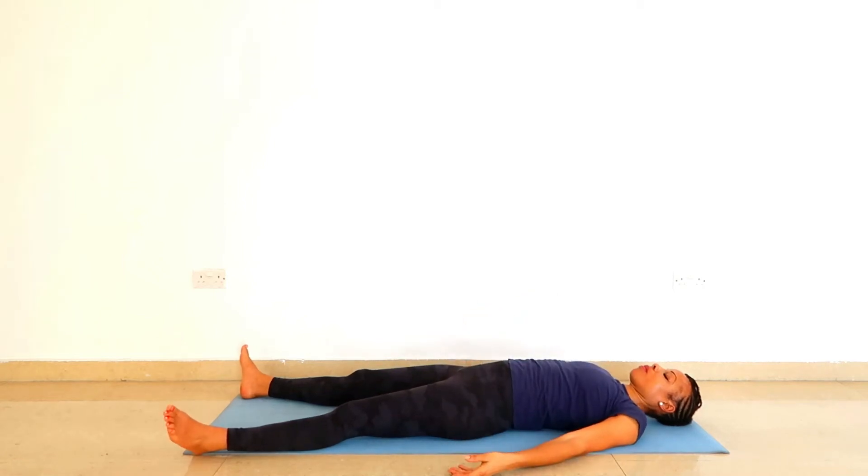Hi, in this video you will get six hip opening yoga exercises. Get your body stretches for flexibility.